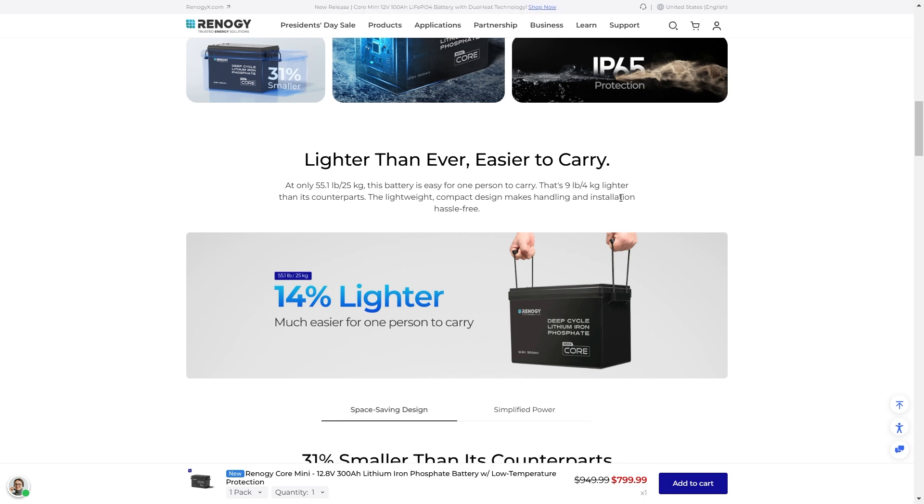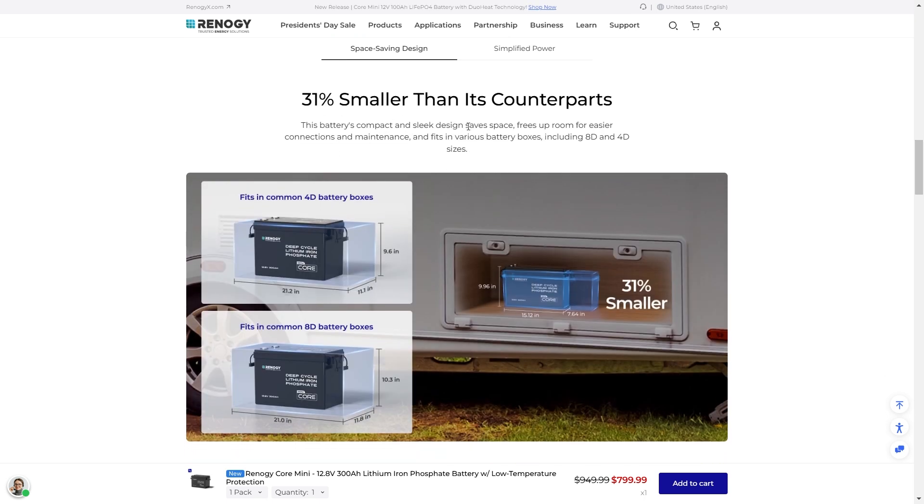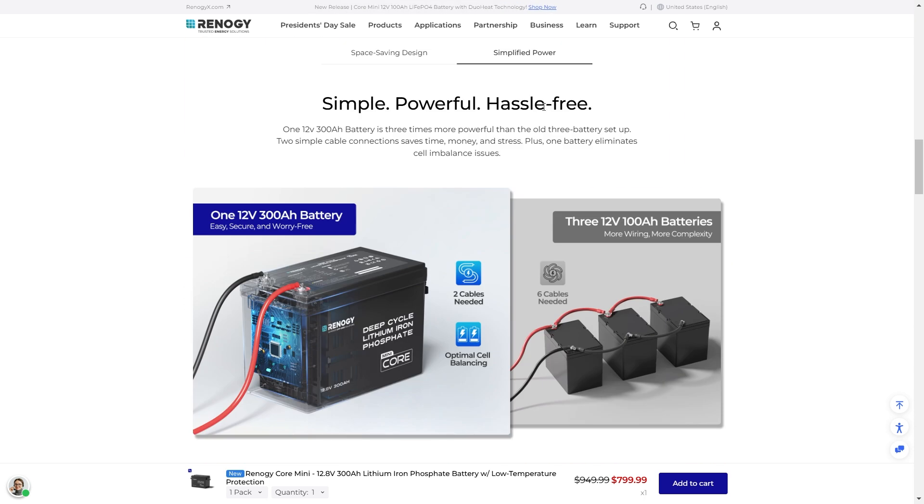Lightweight compact design makes handling and installation hassle free. You get a space saving, compact, sleek design that saves space, frees up room for faster connections and maintenance, and fits in various boxes including 8D and 4D sizes — which are common sizes you're going to find in a lot of campers and different setups. Simple, powerful, hassle free. One 12 volt battery instead of three.